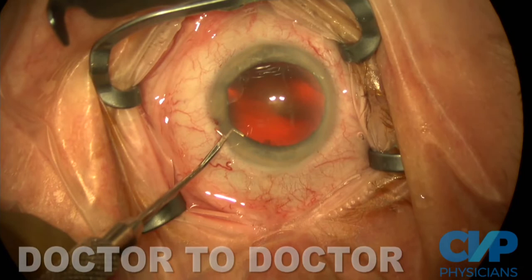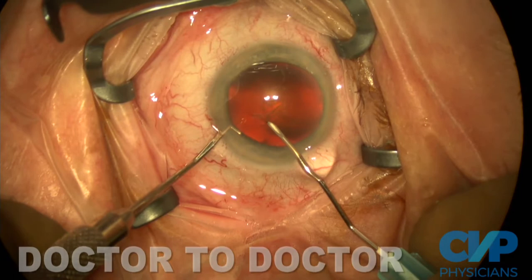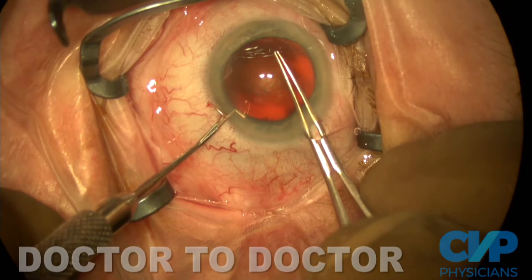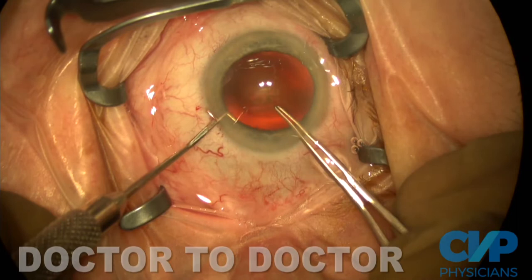A 2.2-millimeter keratome is used to make a triplanar incision at the temporal limbus. I'm finicky about my capsulorhexis — I want them as close to 5.5 millimeters as I can. I use a 6-millimeter capsulorhexis marker for reference, because the optics can make it easy to go too big or too small. I use a cystitome to start my capsulorhexis, then a Utrata forceps to finish. I have a push-pull in the paracentesis — once engaged, I can move the eye left, right, front, and back; since it's topical anesthesia, it keeps the eye from moving during the rhexis.